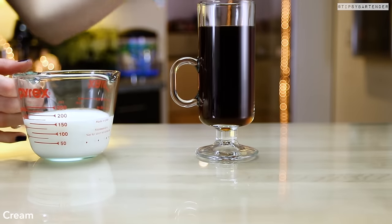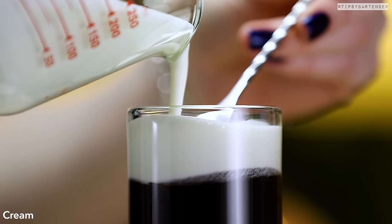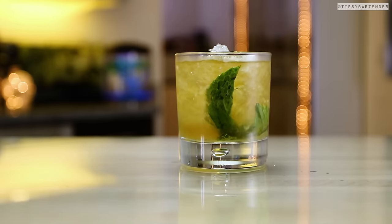Beautiful, all right? So you want it hot enough so that it maintains some heat after you do all this stuff to it. And then we layer some cream on top. Bang! That's our mix.